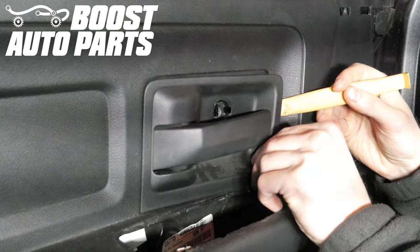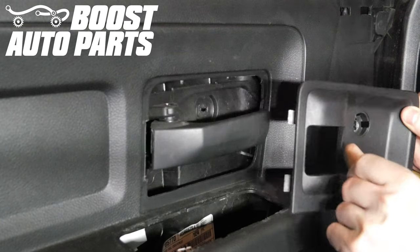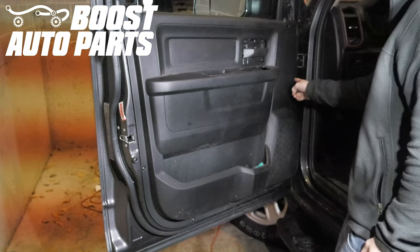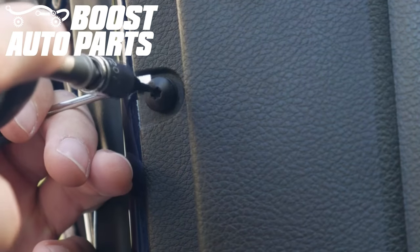Using a trim tool remove the door handle bezel — you'll pop it out of place and then open the handle to remove. Next you'll remove the six door panel screws and clips as shown here. Some of these door panel screws may not come out right away so you may have to help it by prying on the side.